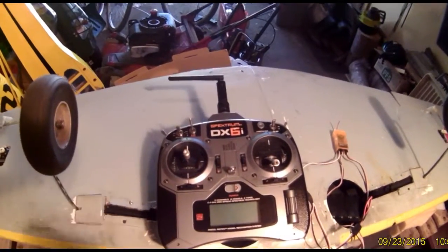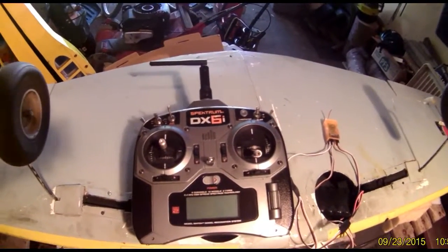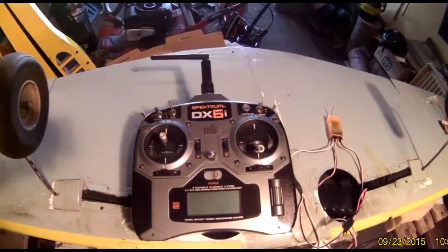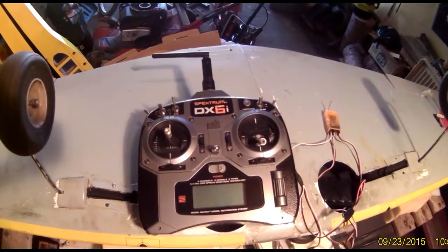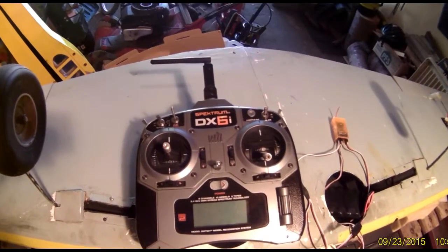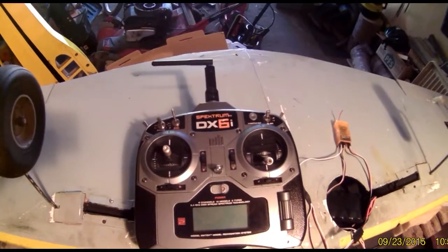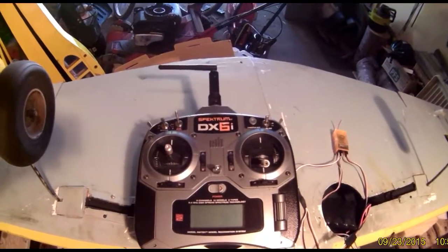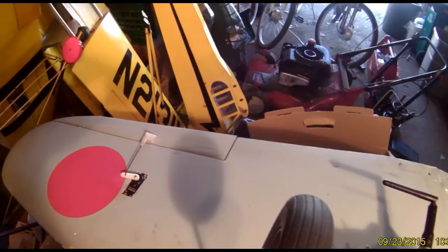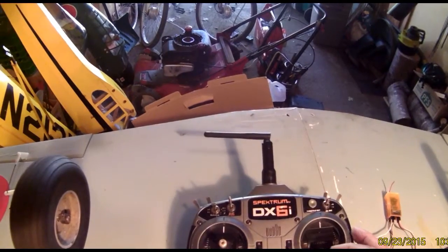I finally discovered how to set up Flaperons with my DX6i Spectrum transmitter. The book was a little confusing, and the first time I tried it, both of my ailerons moved in the same direction when I activated the aileron control.